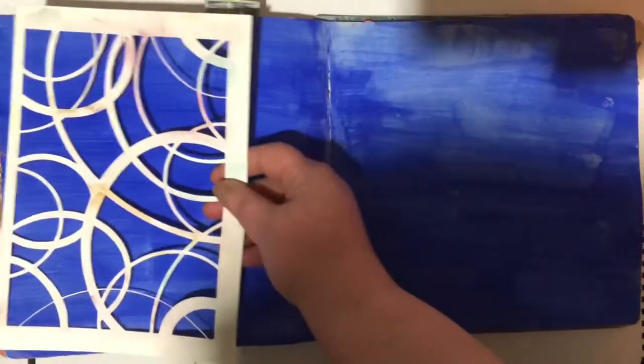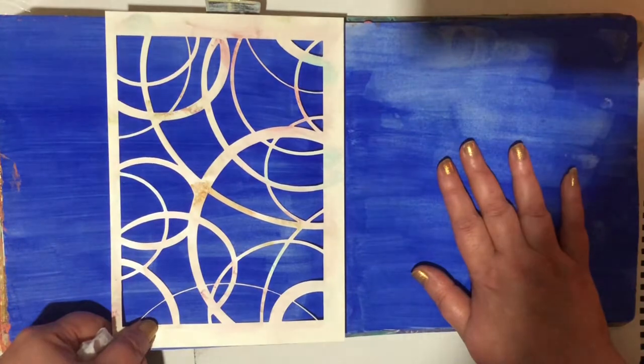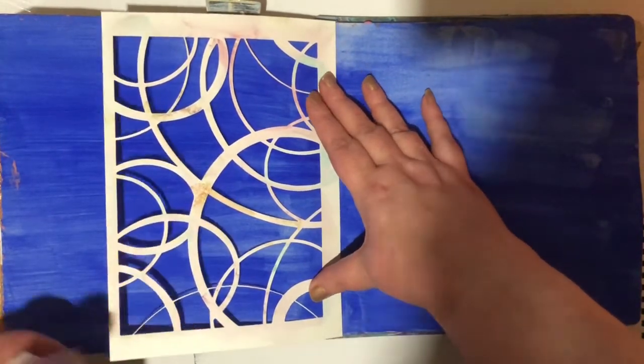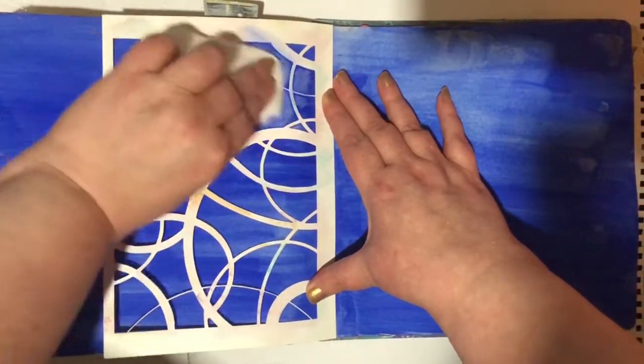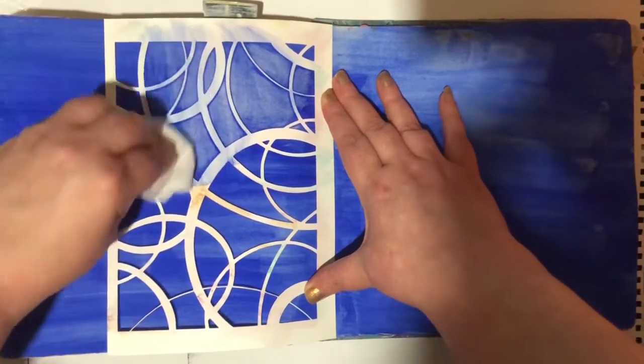I've got some baby wipes here and one of Kerry's stencils. I'm going to go in with this stencil on this background, which I believe is gouache paint - it looks and feels like gouache paint and I'm sure it is. So this should come off a bit so it gives it that pattern. And yeah, it is. So we're going to pull some of that background colour off.